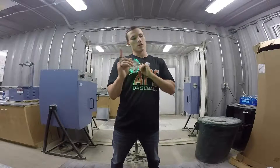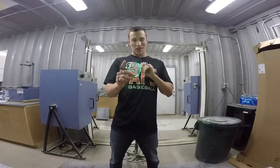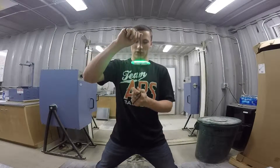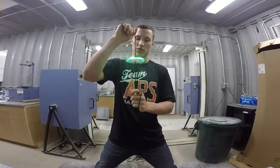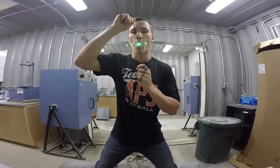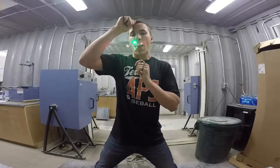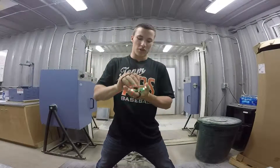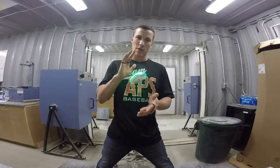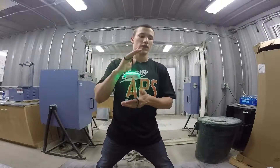Mouth stalls — be careful with this because you may bust a lip. Again, with a stall, you've got to wait for it to change direction and slow down, and you want to just bite it. I recommend beginners don't try this one until you get really comfortable with how your orbit breathes and its timing. That way you don't whack yourself.